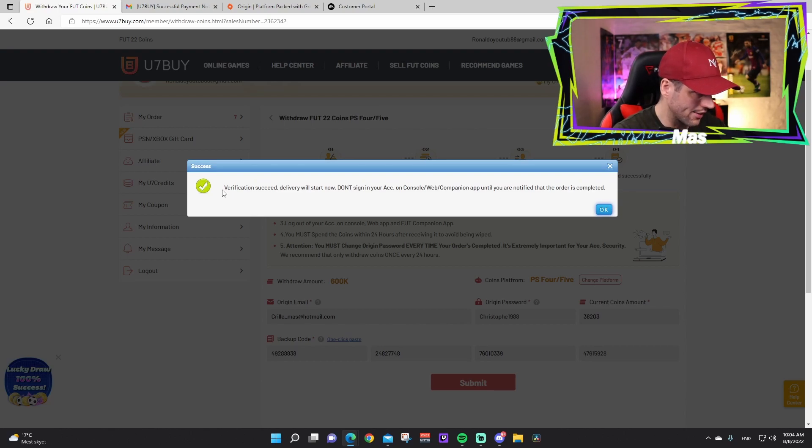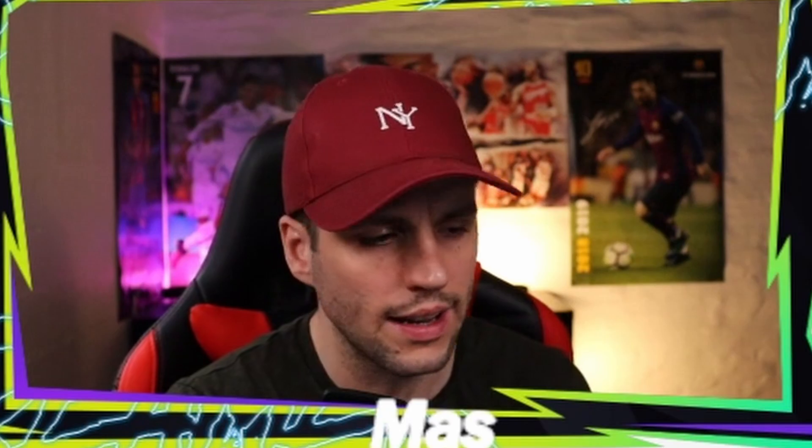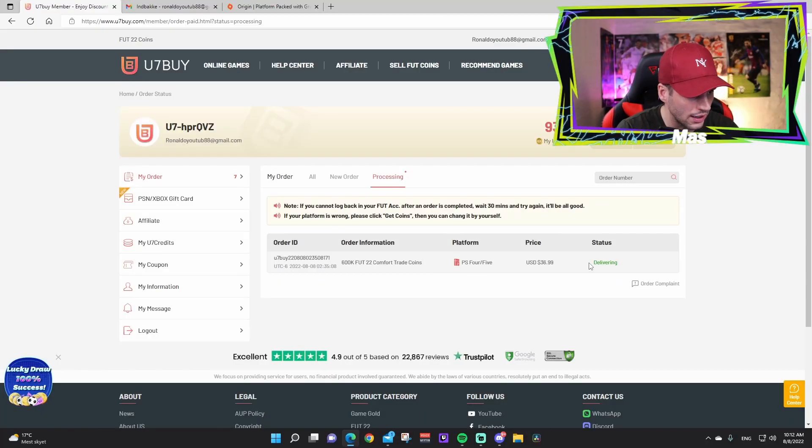Verification is secured and delivery will start now — the order went through, backup codes were correct, password and email were correct. Do not sign into your account, console, web app, or FIFA Companion app until you receive an email notification that the order is completed. Press OK. The order now shows as 'to be delivered,' and shortly after it changes to 'delivering' — the coins are coming.